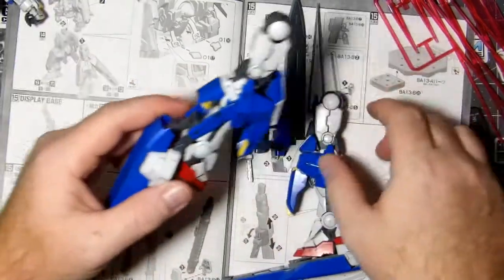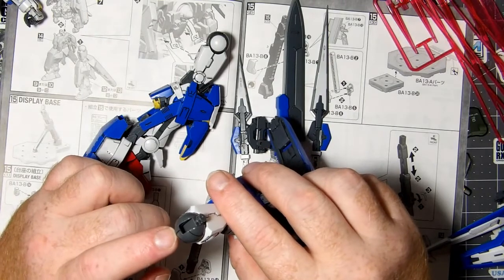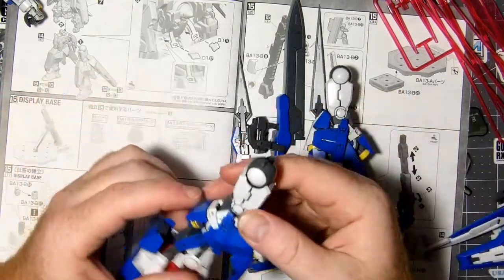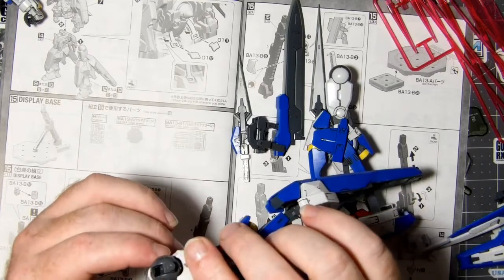I did this leg first and it came out really good — not too tough. But I didn't take the nubs all the way off because I was scared it wouldn't come out clean. I did the other one the same way but this one's loose as hell. Not sure what happened there.